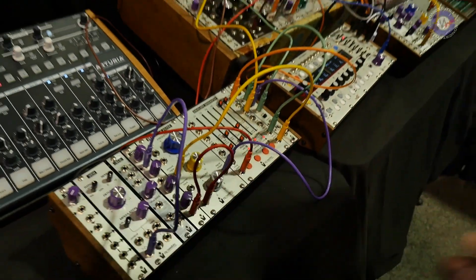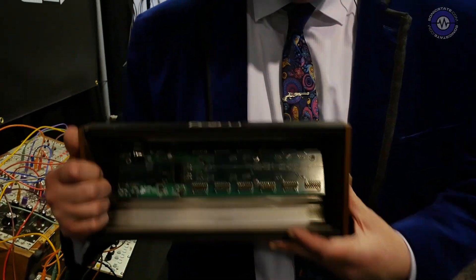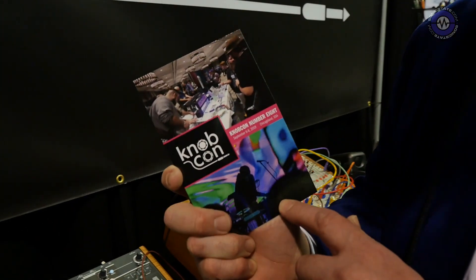I'd like to thank Sonic State for being so supportive and doing such a great job in the scene. I'd also like to tell you about NobCon — it's the world's only synthesizer convention. It's happening this year, September 6th through 8th, in Chicagoland. Be there or be square.